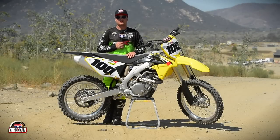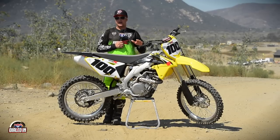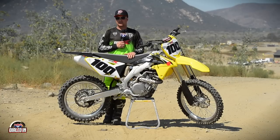Hey, it's David Pingree. Welcome to another segment of RacerX's Dialed In. We're here today on the 2016 RMZ450. For those of you who have one of these or are looking to buy one, we've got some tips and suggestions for getting the most out of your new motorcycle.